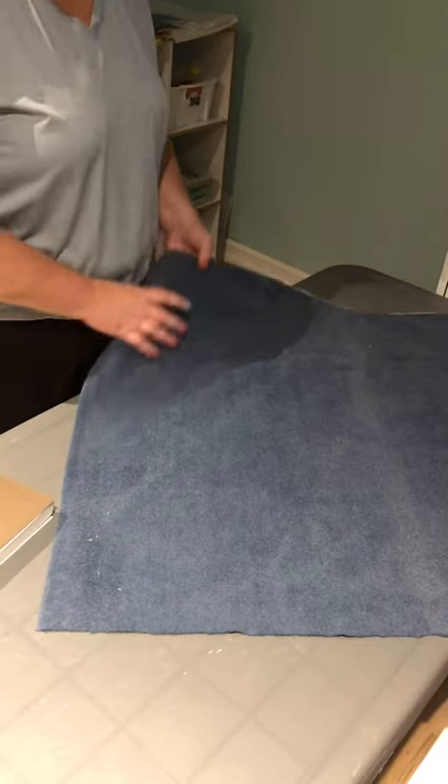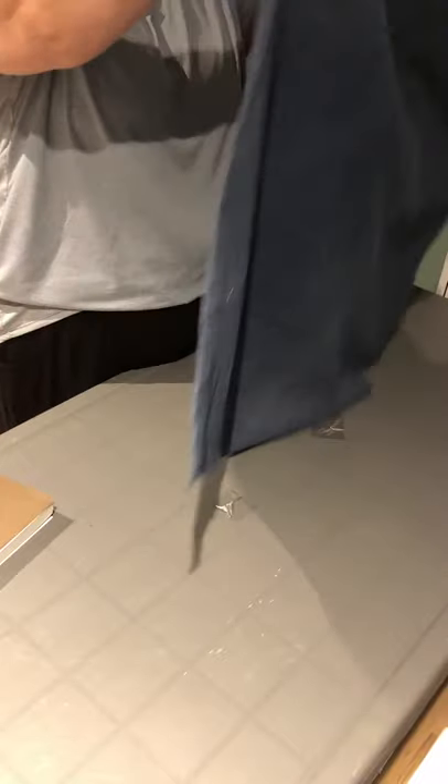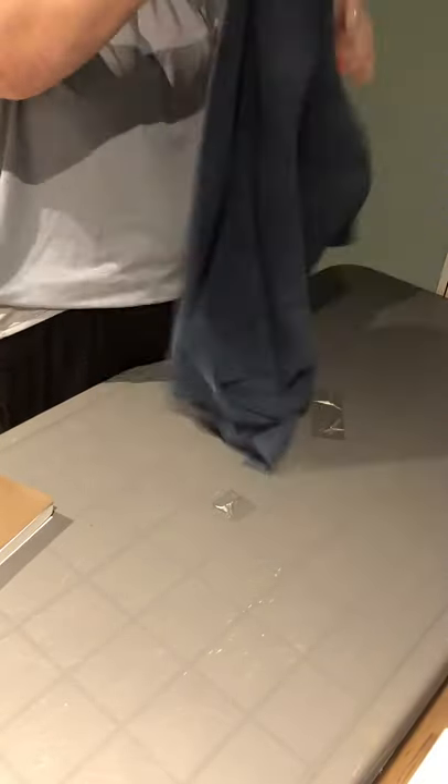First I'm going to inspect the wrapper for any holes, tears, or snags, because if there are any, this will affect the sterility of the contents of the package.